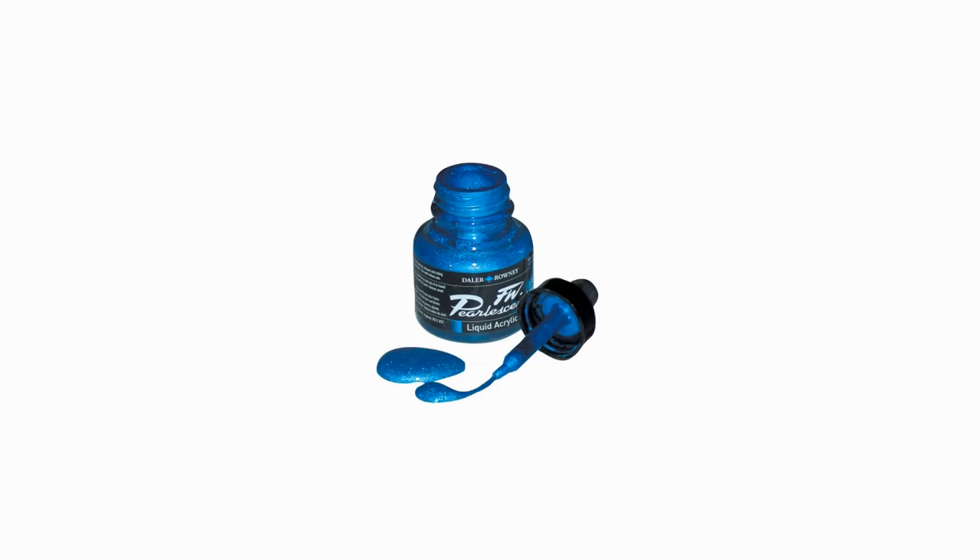Hello and welcome to the world of Daler Rowney's F&W Acrylic Inks. My name is Barbara Donaghey and I've been working with these inks for a long time. They're highly pigmented and used by artists of all kinds: calligraphers, airbrush artists, pen and ink artists, textile artists, crafters that work with wood and plastic, and fine artists who work with canvas, paper and metal. Since I work primarily in mixed media and art journals, you'll see me demo techniques in my journals, but they're suitable for anyone who would like to work with the F&W Acrylic Inks.